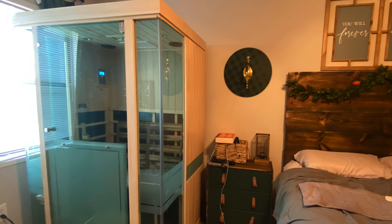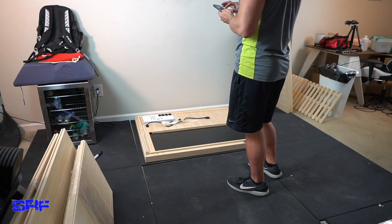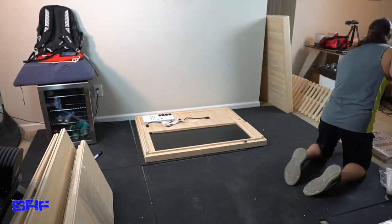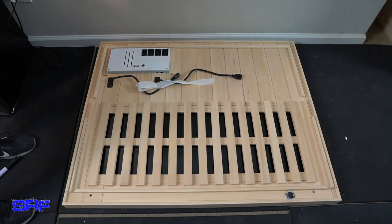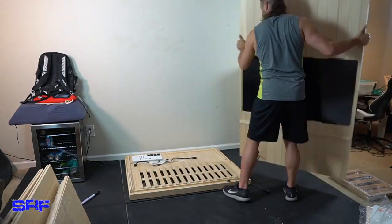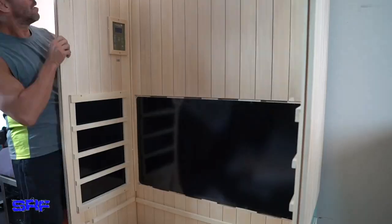I want to give you some pointers during this updated review video, as well as some things I think they could do a little bit better — but mostly I've been very satisfied. This initially lived in the middle of the home gym, and then we moved it into the master bedroom. That process took maybe 45 minutes, taking our time. It was like disassembling Legos and putting it back together. Kevin, the owner of SunStream Saunas, told me it is one of the easiest, if not the easiest, infrared sauna to assemble.